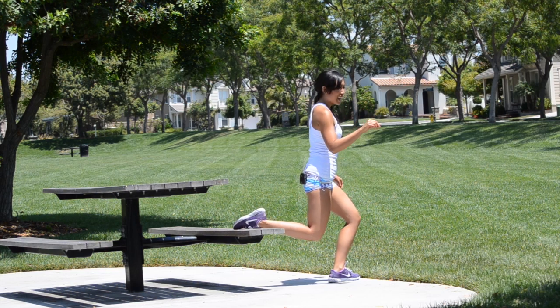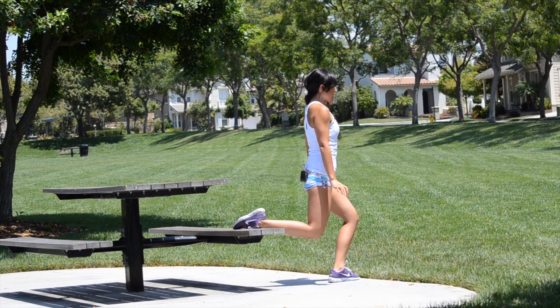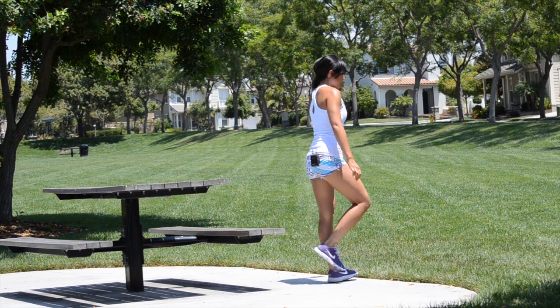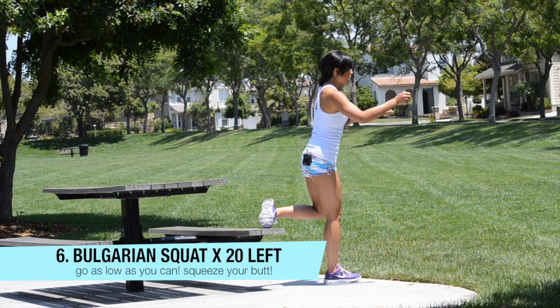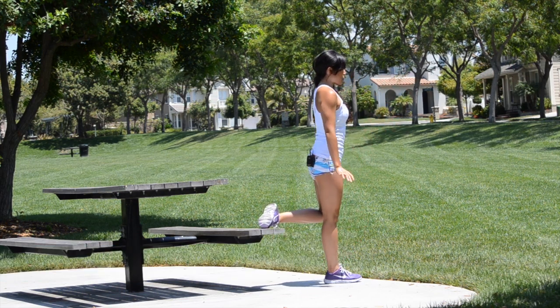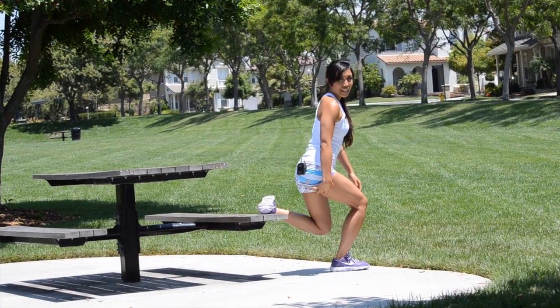Ten, nine, eight, seven, six, five, four, three, two, one — quickly switch. Toes in, squeezing that butt, coming down and up. Inhale down, exhale up — working that glute.